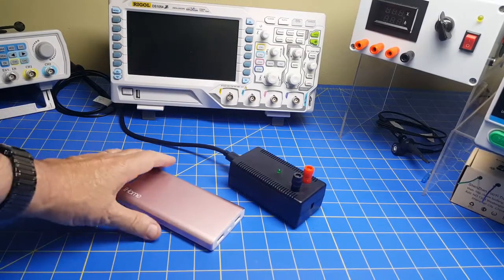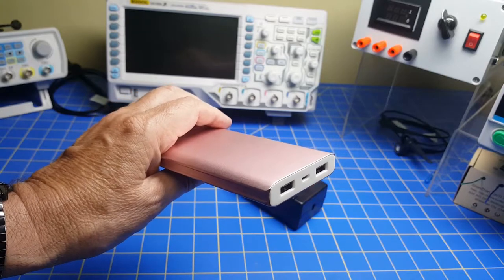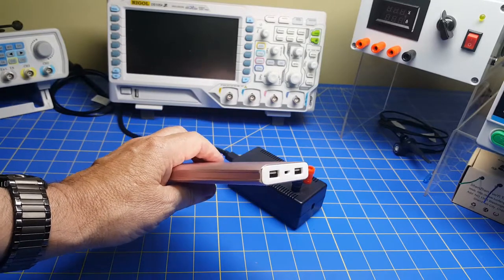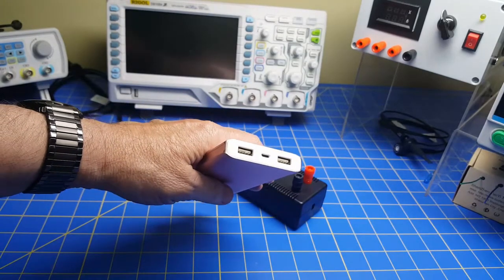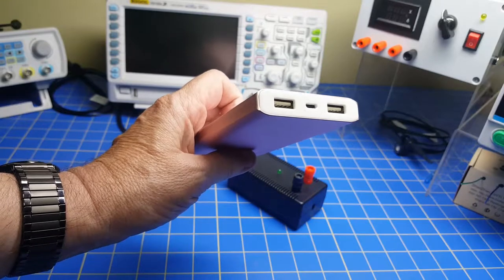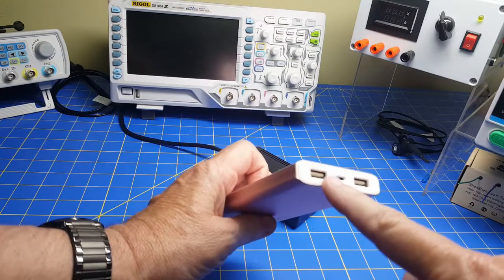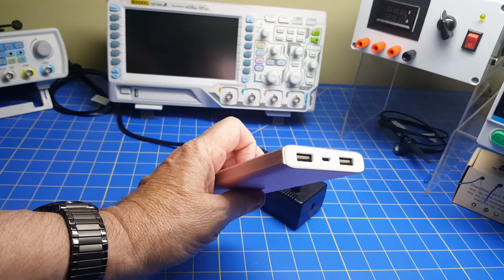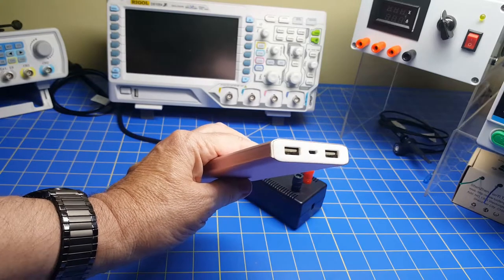Welcome back. In part one of this series we looked at this battery pack — basically a 10 amp hour USB battery pack. I wanted to use it as a quick and easy 5 volt bench supply. One issue is it has internal circuitry that senses how much current is being drawn, and if it's not enough it shuts down. So we developed a circuit using a 555 timer that pulses the output every 15 seconds, giving a 5 second pulse of load to fake it into thinking there's sufficient load connected.